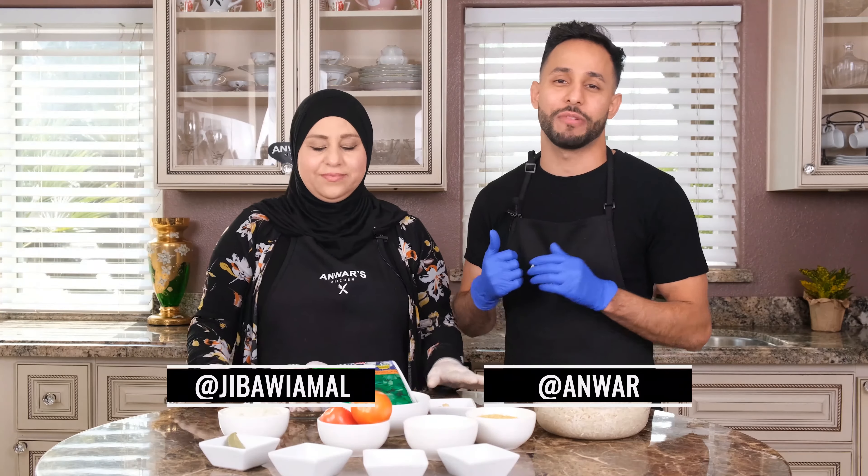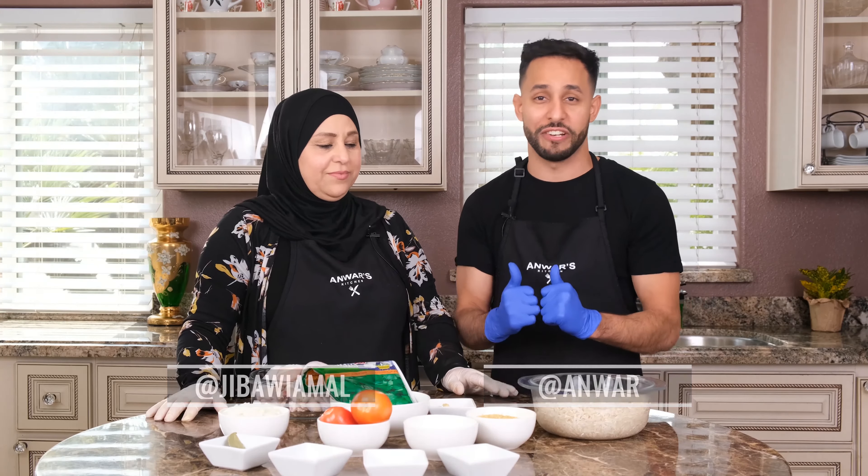Welcome back to another episode of Anwar's Kitchen. Today we're going to be showing you how we cook my favorite dish, Mluchiyah.